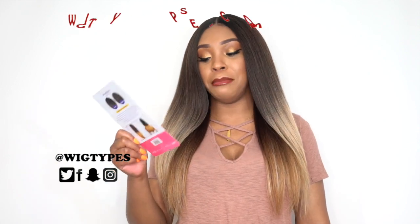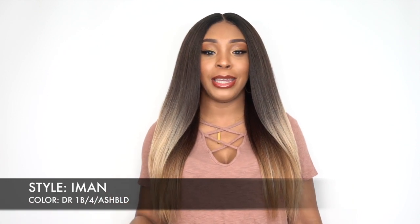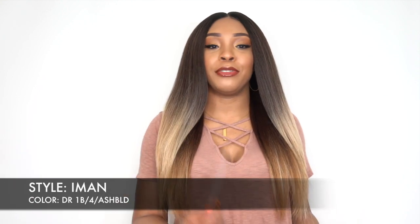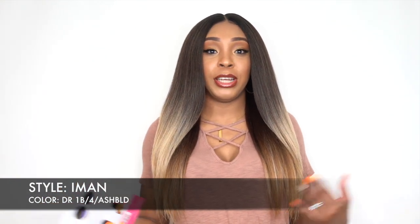The first wig I have for you guys today is by Janet Collection. This is one of their Natural Me Light Blur textured wigs and I reviewed three of them last week. This is actually the last one. She's called Iman and I have her in the color DR1B/4/ash blonde. You guys remember Bria and also Tiana — there was another one I reviewed last week. This is pretty much their sister in terms of construction and texture.